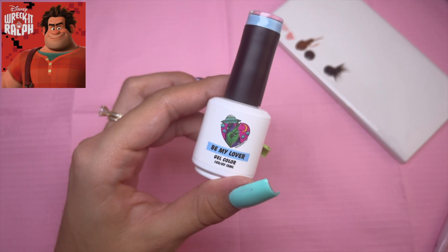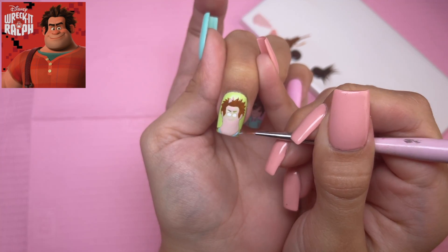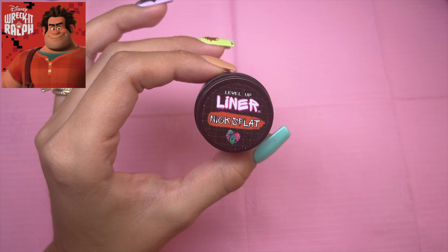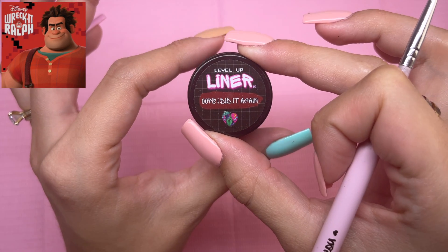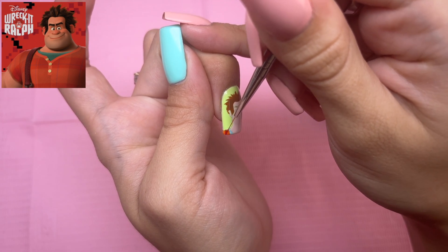I'm also going to be using Be My Lover from the I'm Sprung collection for his undershirt. I'll be using the liner gel called NYX Splat — an orange gel liner — for his shirt. I'll also be using Oops I Did It Again, which is a red gel liner, for the strap of his overalls.